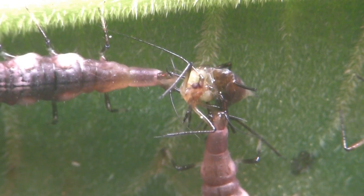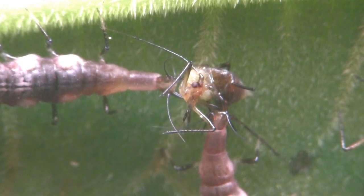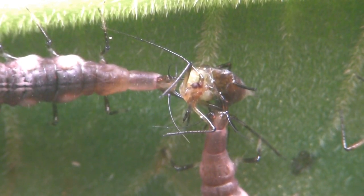Aphid lions seem to be a chummy lot. No social distancing here. These two had no problem sharing an aphid for dinner.